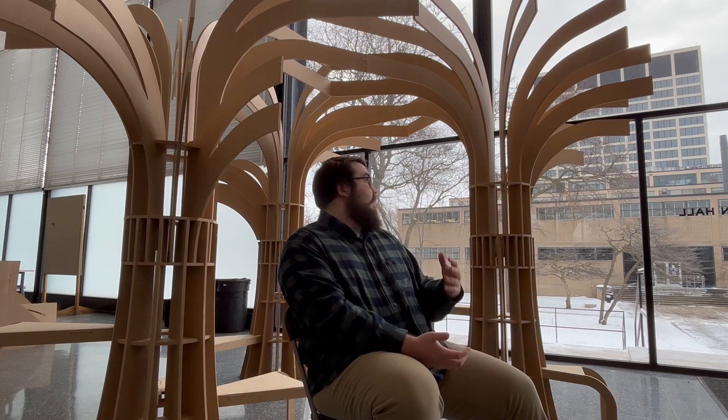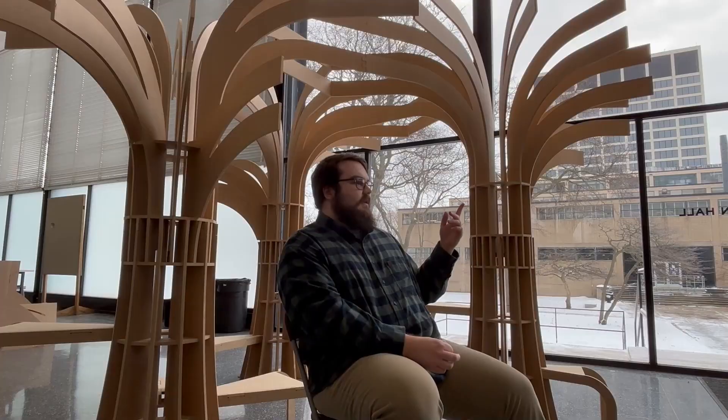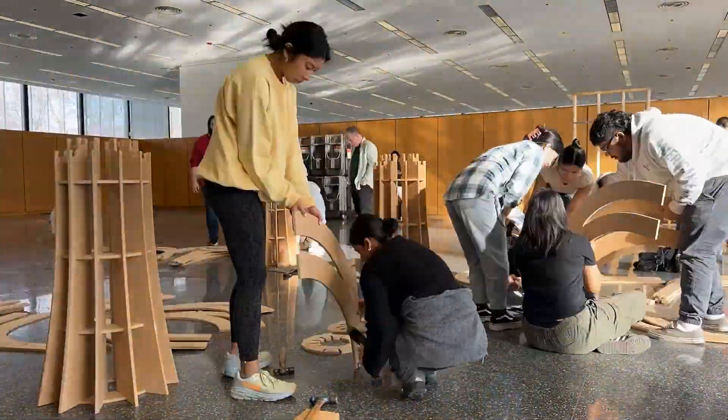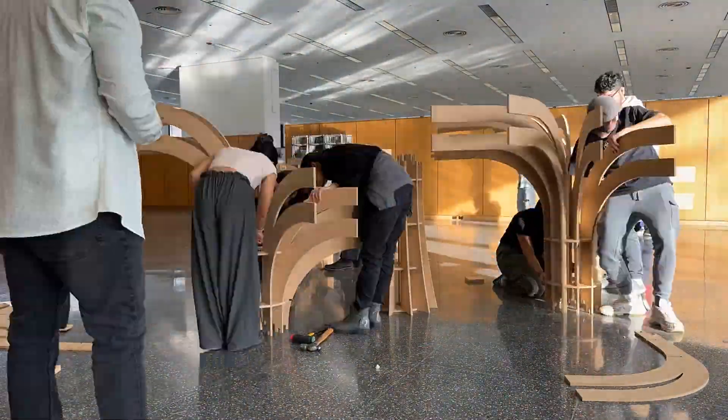I wanted something that people could walk through and actually experience, not just look at. The idea is that someone walking through it — even just walking out of the ground — kind of orients them a little differently and has them take a step out of their usual perspective.